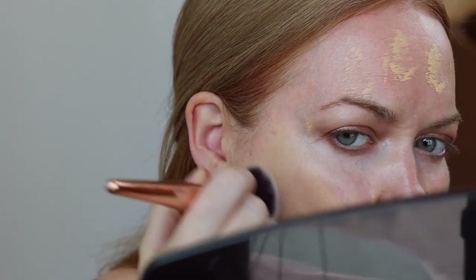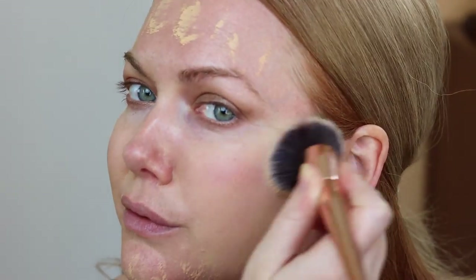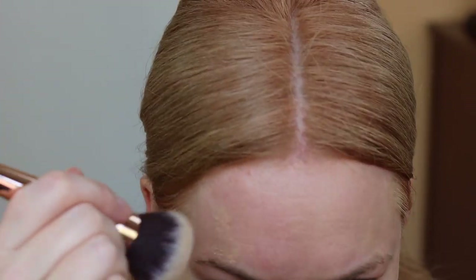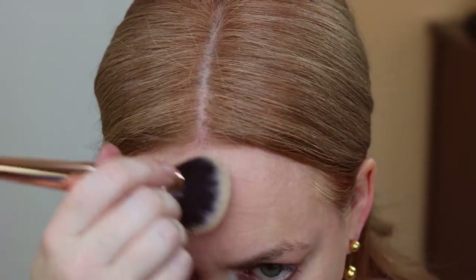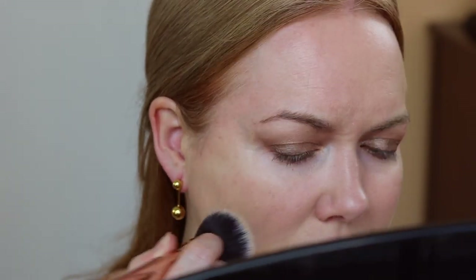I grabbed a larger crease brush to buff out the edges of that eyeshadow so it's really seamless. Also grabbed a pencil brush to blend the powder and cream on the bottom. This is a new foundation that I am pumped about — the Bite Changemaker Supercharged Micellar Foundation in shade 35, light with a peach undertone. Initially it looks a little bit dark and like it's not going to be the best match on me, but once you start blending it, the shade adjusts and every time I've worn it, it just looks like my skin — a flawless match.